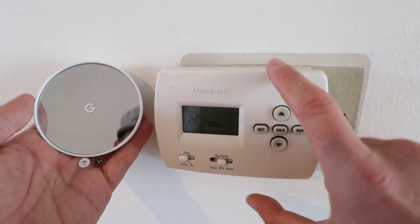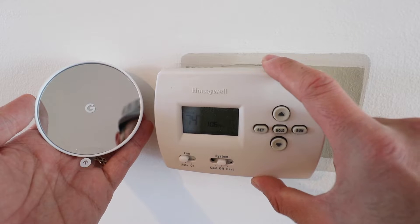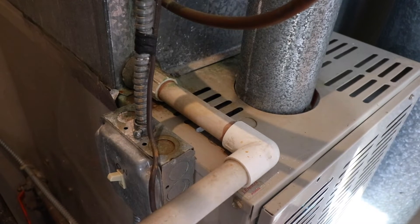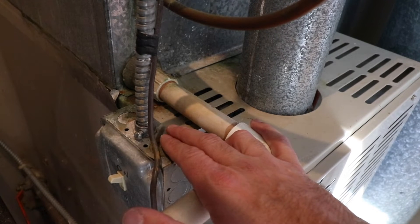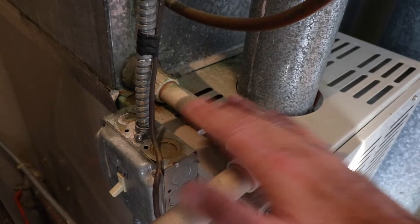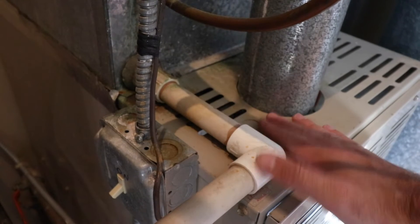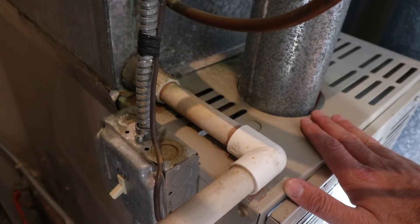The very first thing we need to do is turn the power off to our HVAC system, either at the HVAC system or at the circuit breaker if you can't find that switch on the side of your HVAC system. Typically you'll find a switch mounted on the side of your HVAC system or in the same closet. Go ahead and flip that off. If you can't find the switch, go down to your circuit breaker and flip those circuit breakers off for both your air conditioning and your HVAC system just to be safe.